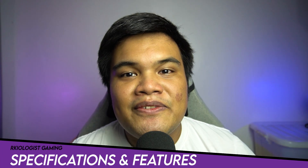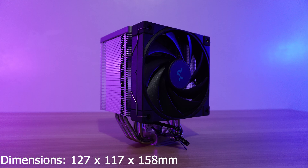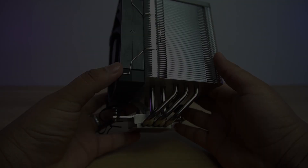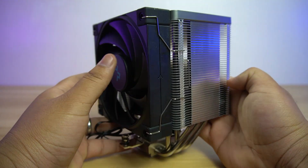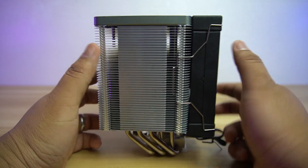Let's go to the specifications and features. The AK500 has dimensions of 127 x 117 x 158 mm, with a weight of 1,040 grams. The AK500 is the smaller brother of the AK620. It comes with variations of original, white, and zero dark.